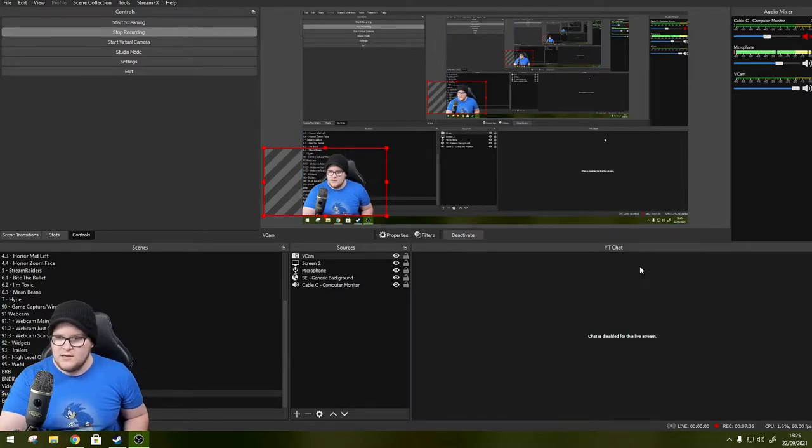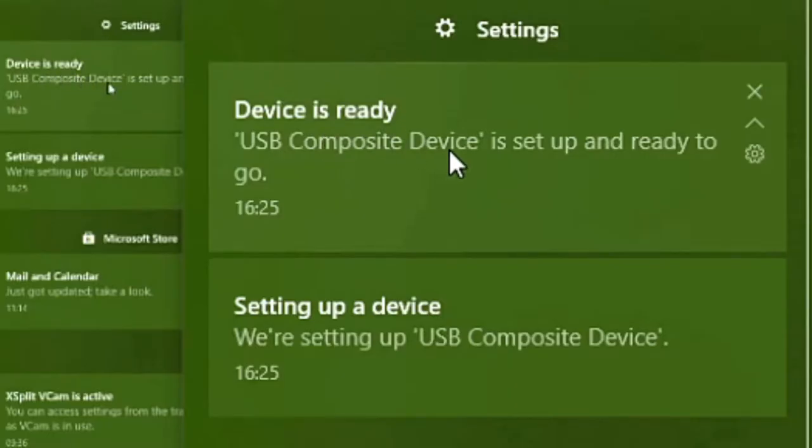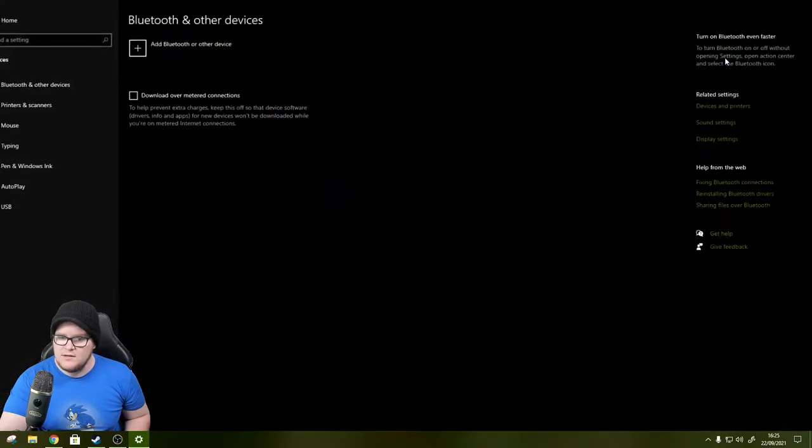I saw a notification appear in the bottom right-hand corner of the screen. Device is ready - USB device is set up and ready to go. Clicking on it shows it's registered as an HID keyboard device.